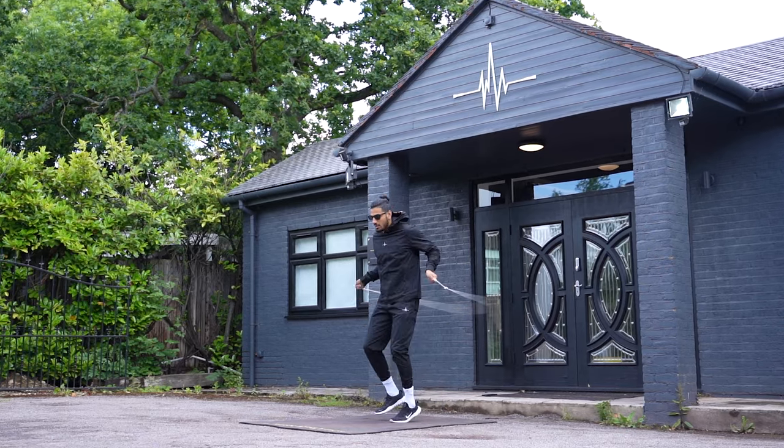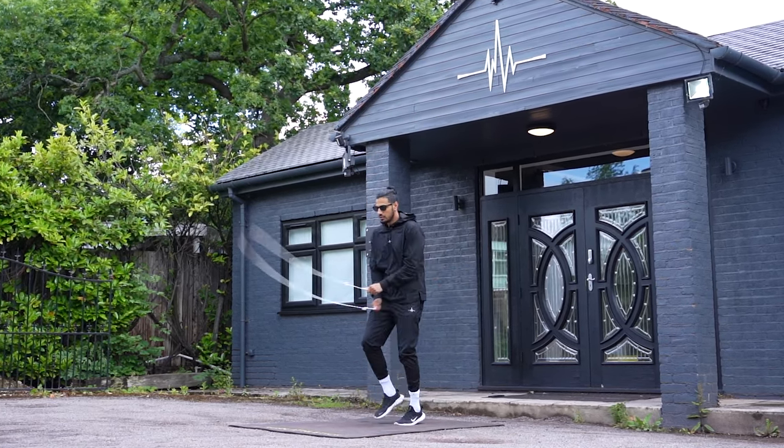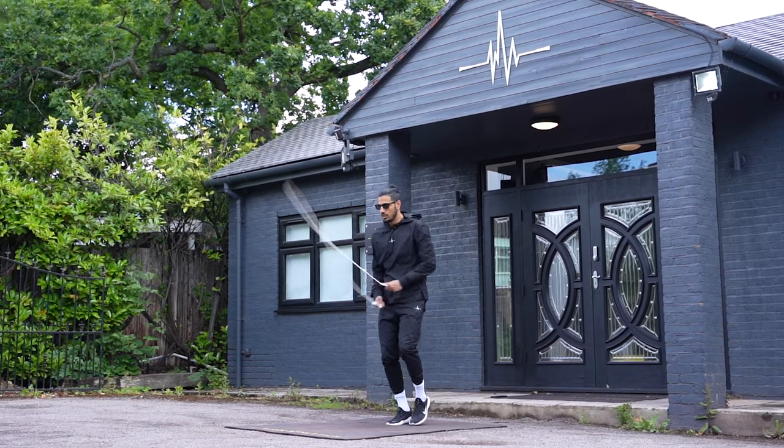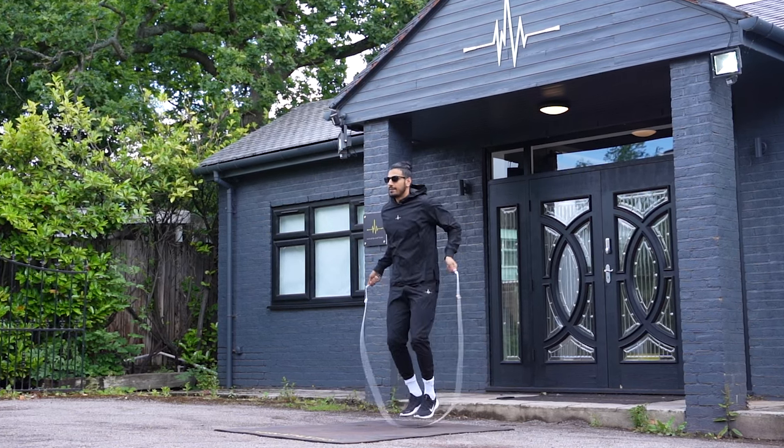I'm going to teach you guys how to do your crossovers super perfect. That's a little drill I've mentioned back in the day — like four or five years ago when I first started this channel. It's a really good drill to get you doing your crossovers perfectly, get the technique right, and build a lot of muscle memory.